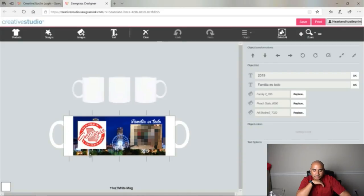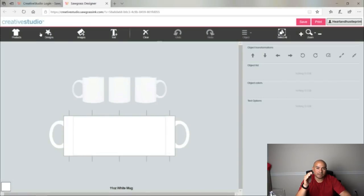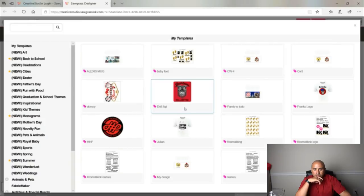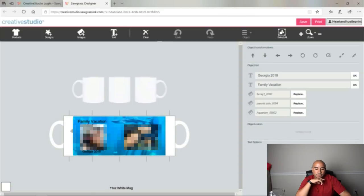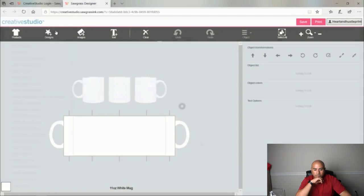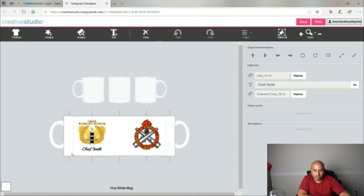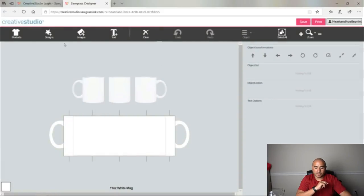This is going to be one of the mugs right here. After we do that one and clear it out — as long as I've saved it into my designs it will be there. Then we're going to do this one, and this one, and there's one more I've already made. With those three already done I didn't want to take you through the process of making each one, so what we're going to do is start with a blank mug.